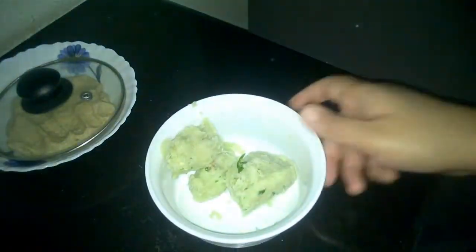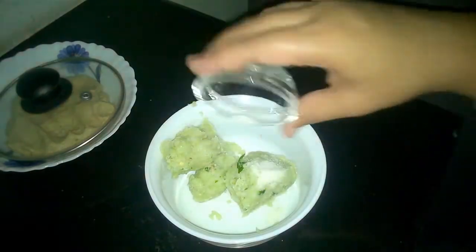It has been 15 minutes. Now let's start the magic — we will add salt to our stuffing and mix it well.